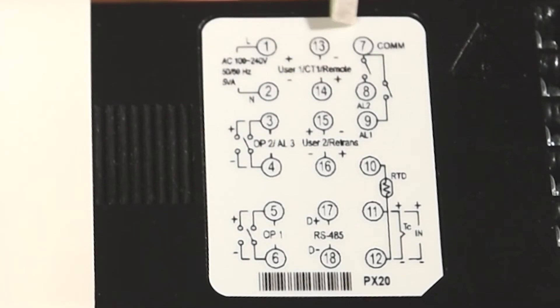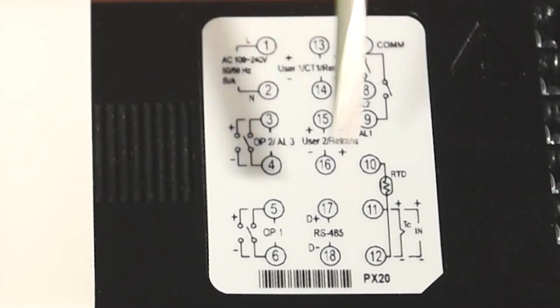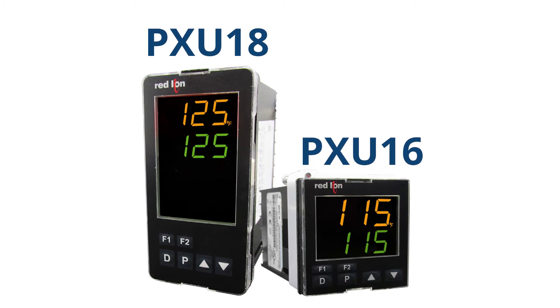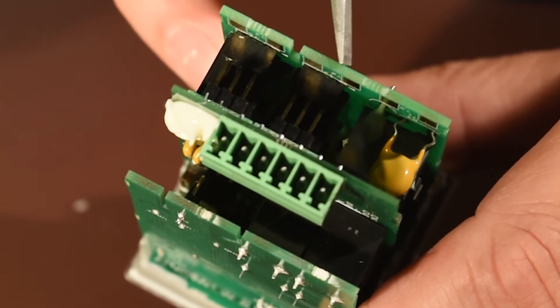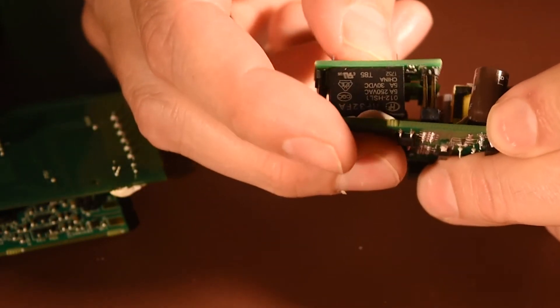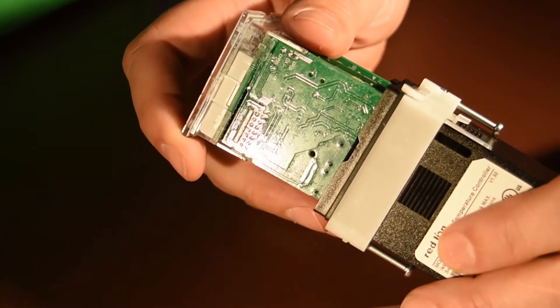Every PXU also includes dual alarm relays, RS-485 digital communications, two digital inputs, and a dual-color LCD display in industry standard 1/16th DIN or 1/8th DIN sizes. In addition, outputs 1 and 2, available as logic outputs or relays, are field-replaceable boards, making repairs or changes simple and economical.